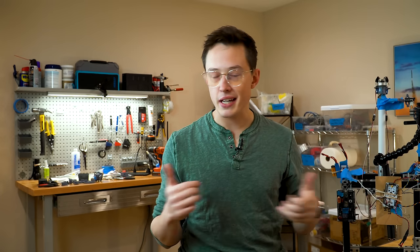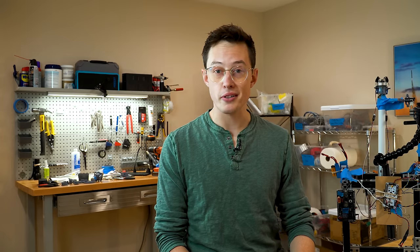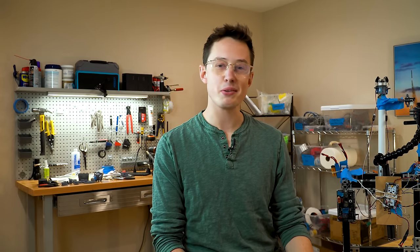You've seen the title, you want the answer: can you throttle a solid rocket motor? No, you can't. Thanks for watching though. It's been great.